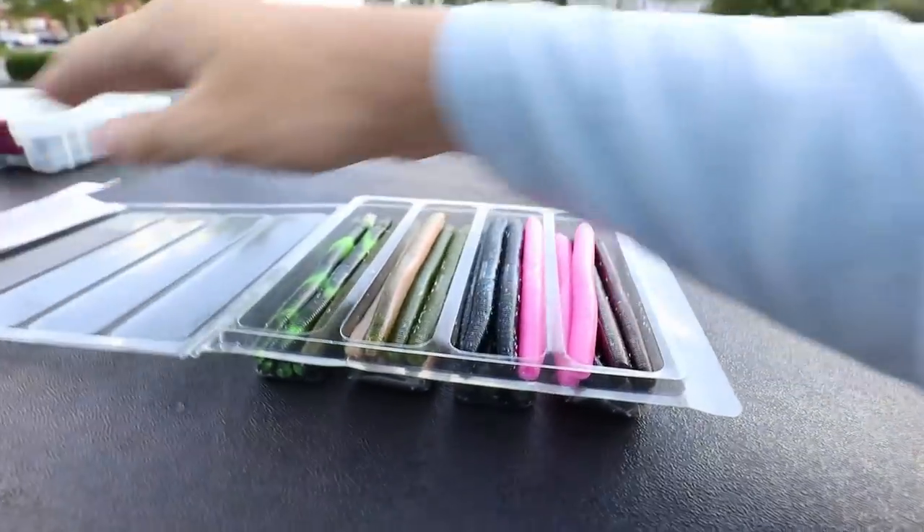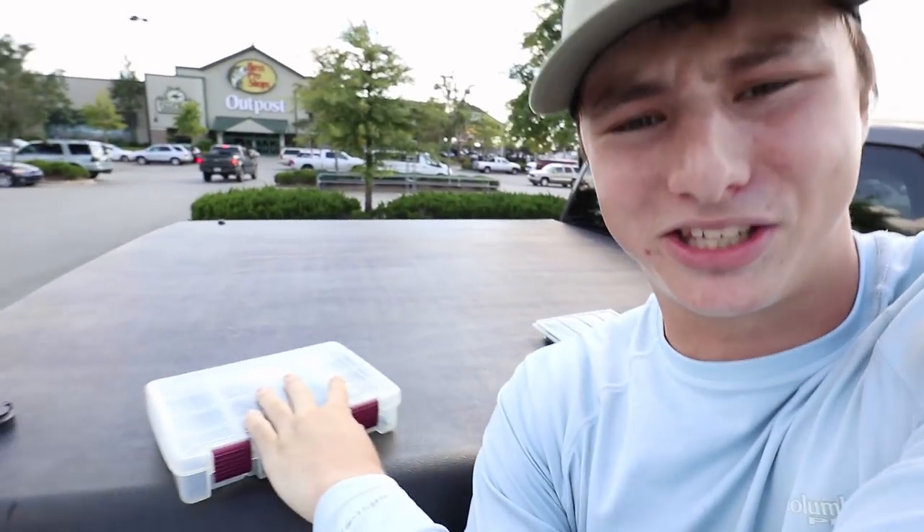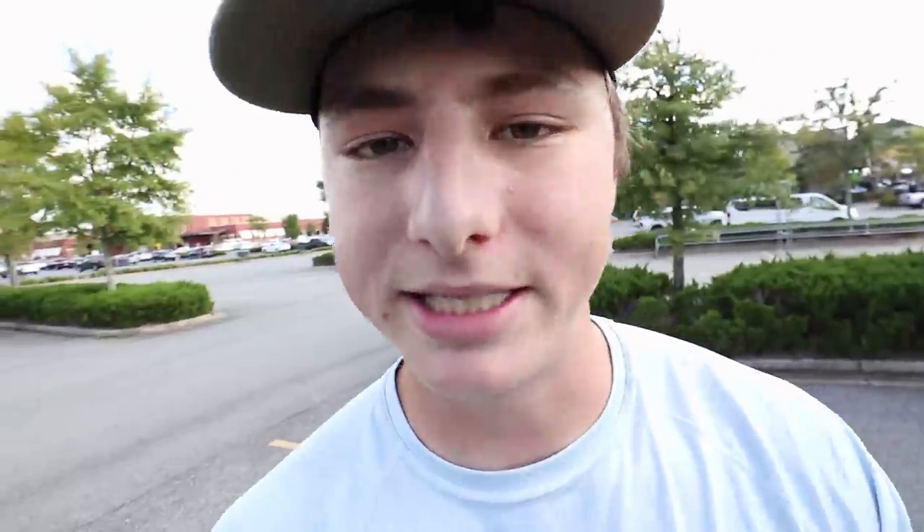Alright folks, we are outside of Bass Pro Shops. Before we go fishing, I wanted to show you a budget fishing tip on how to organize your tackle. The plastic kit of cincos just opens from the side and they sit in a little plastic tray - I promise you they're going to get everywhere. What I use to organize my cincos is a tackle box from Hobby Lobby or HomeGoods. Girls use these to organize makeup and bracelets - they sell them for like $1 or $2, so you can organize all your tackle for extremely cheap. We are about to go catch some big bass on these cincos, trying out different colors rigged in different ways.